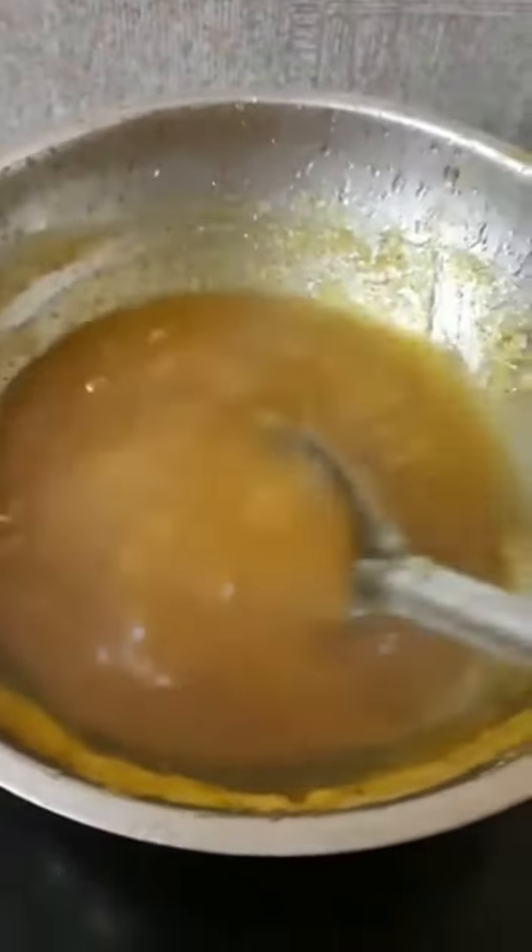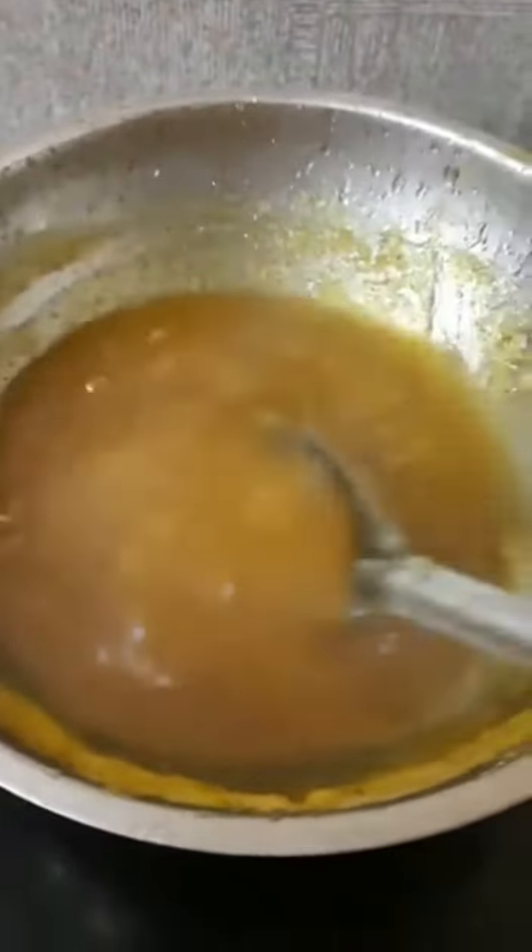We have a small pan and we have the pineapple jam ready.